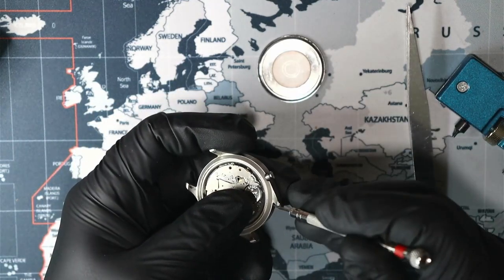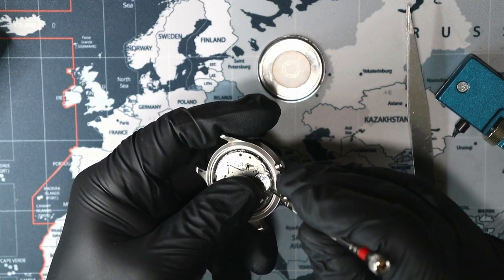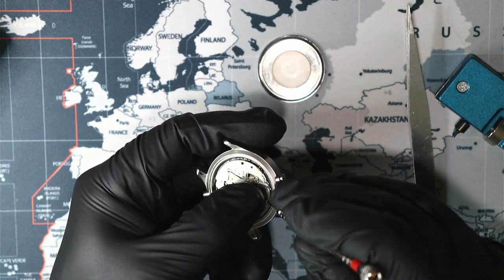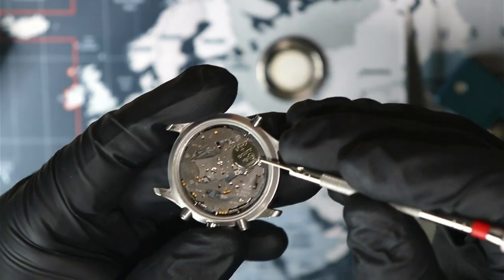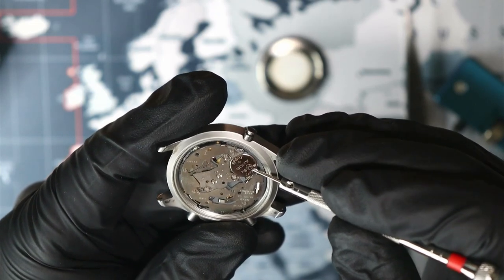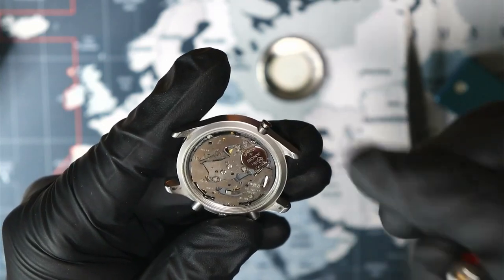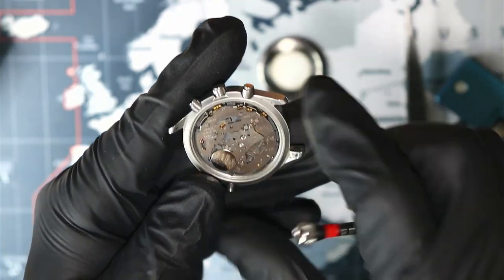Since I do have finger cot gloves on, I think I can push on this battery with my finger. There's just this tiny little latch here on the side that holds the battery in place. SR927 Sony in a Japanese Miyota.